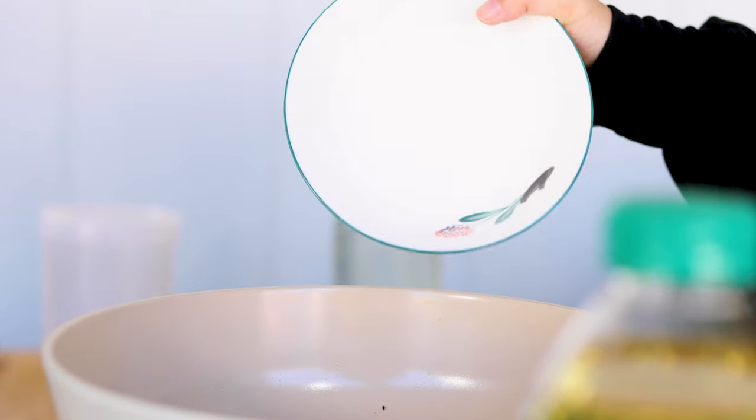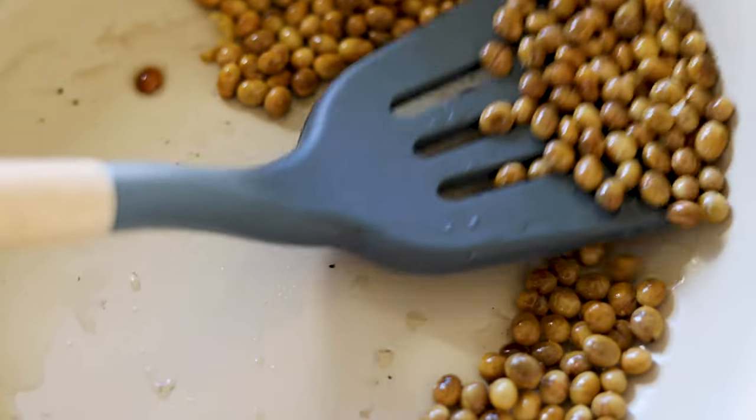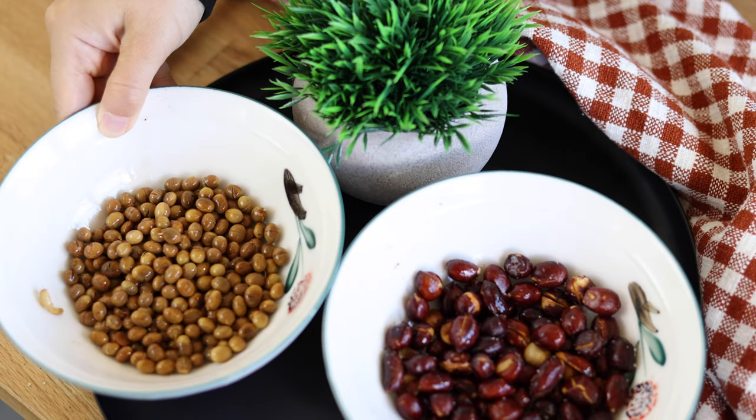We will use the same process to fry the soybeans. Remember to keep the heat medium-low. If the oil is too hot, the beans can be burned and turn black easily. Take out the soybeans and set aside. The peanuts are so crunchy and tasty.